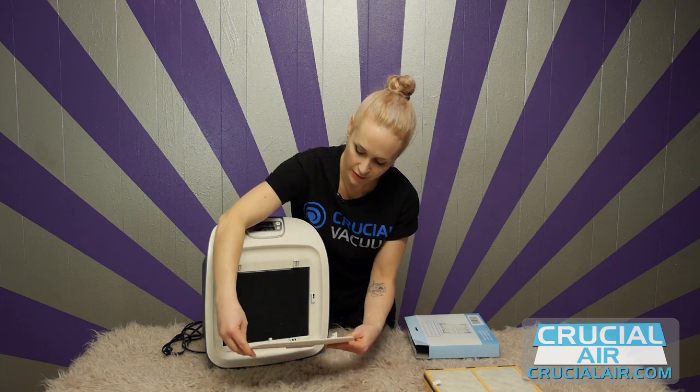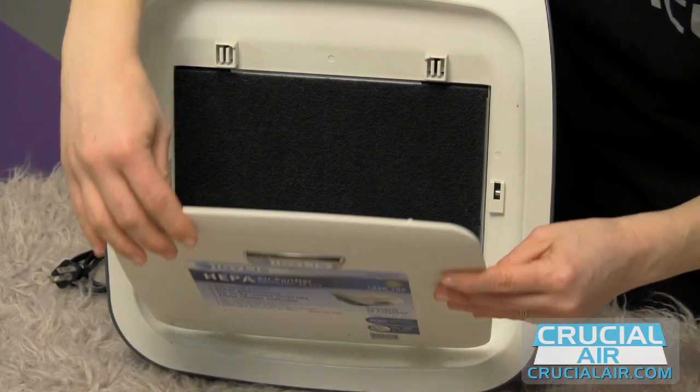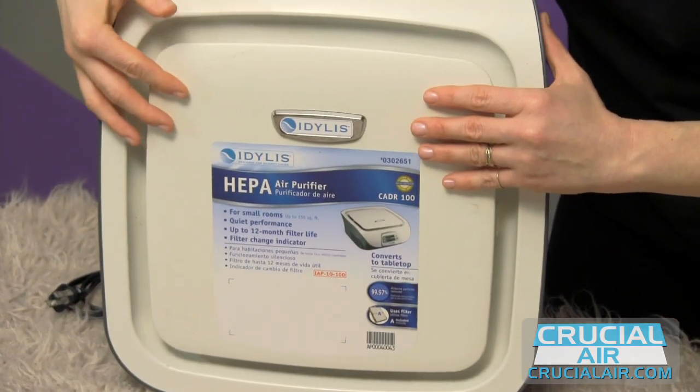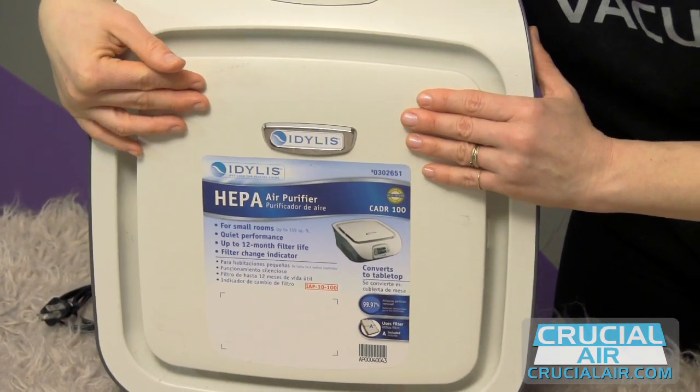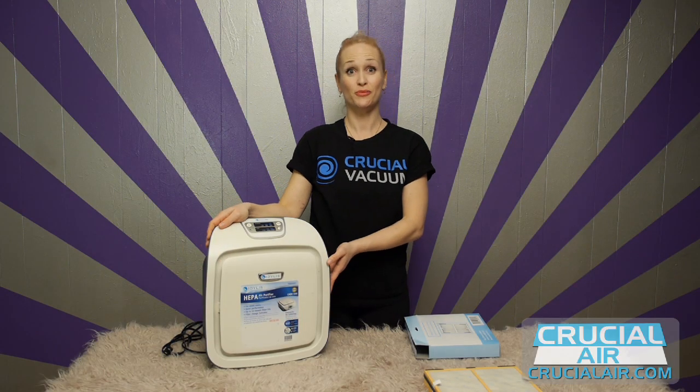Replace the cover by hooking the bottom two tabs over the levers, going straight up and inserting the two tabs in the front until you hear a click. There you go — you're ready to use your purifier.